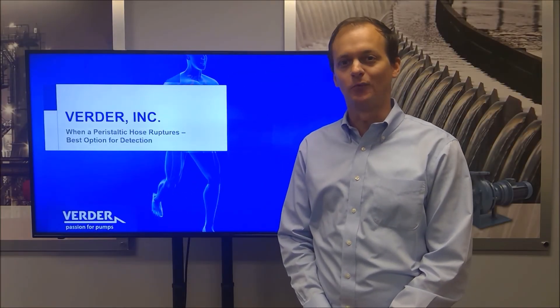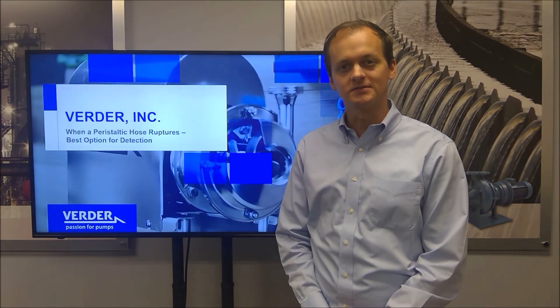We all know that a hose pump has one wearing part: the hose. But what do we do when the hose ruptures? Let's take a look.